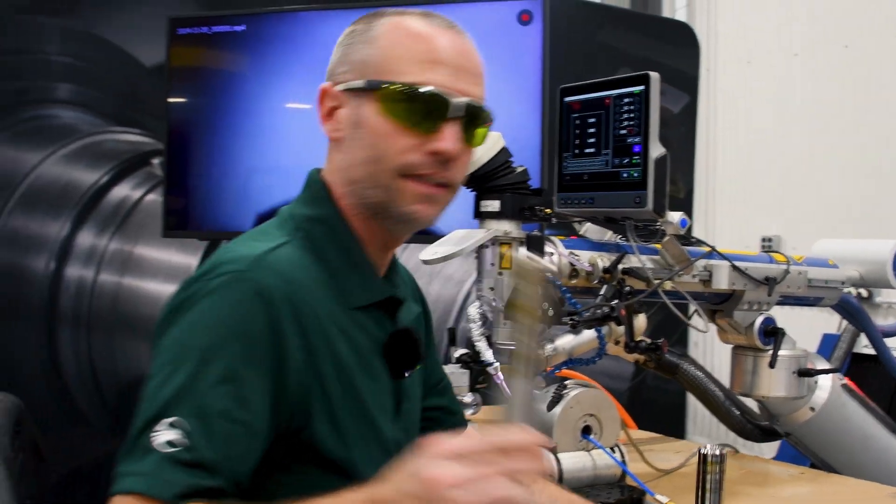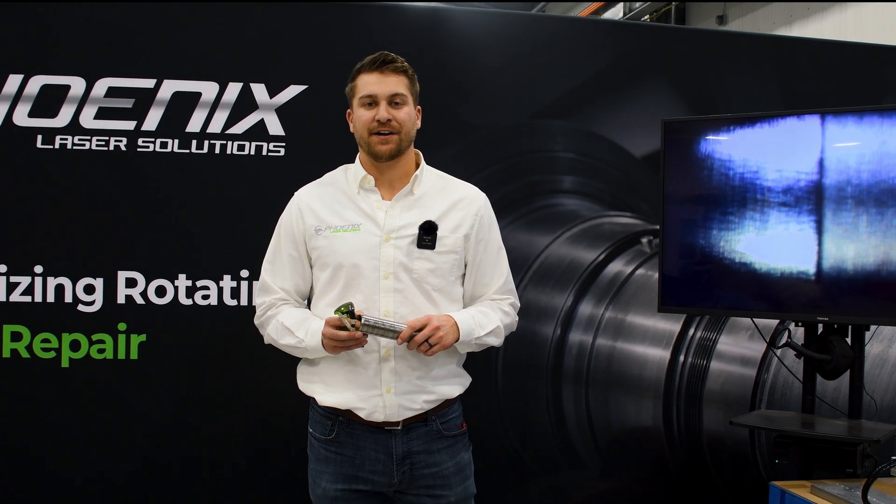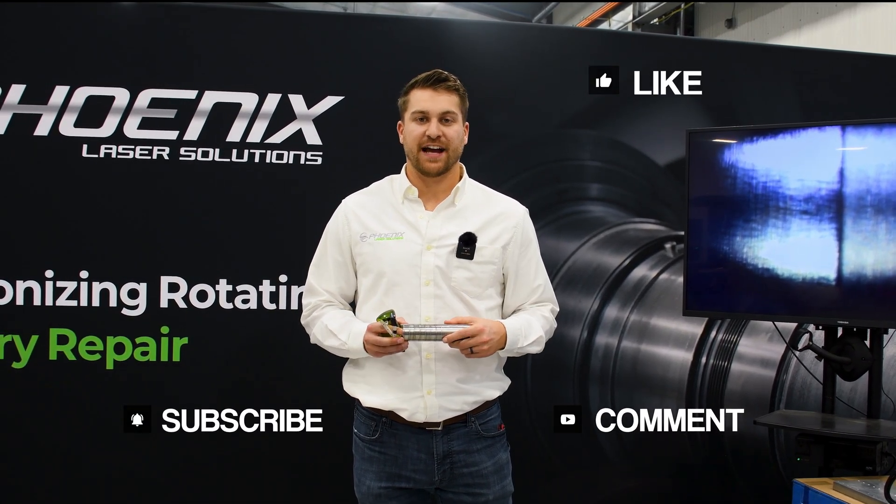They are hot. Thanks for checking in on another episode of Beyond the Weld. Please be sure to like, comment, and subscribe. We'll be talking with you guys again soon.